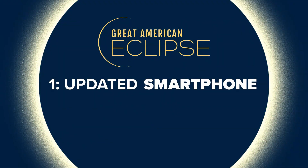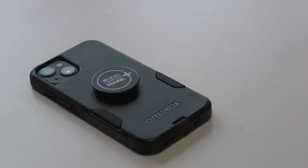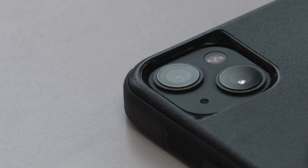Tip number one: use the most updated smartphone available to you. The newer it is, the better the resolution on the camera, so you're going to get better quality photos when you have a great phone.